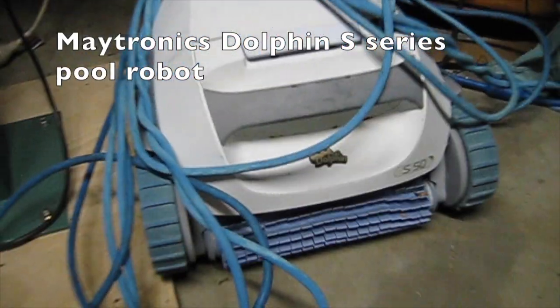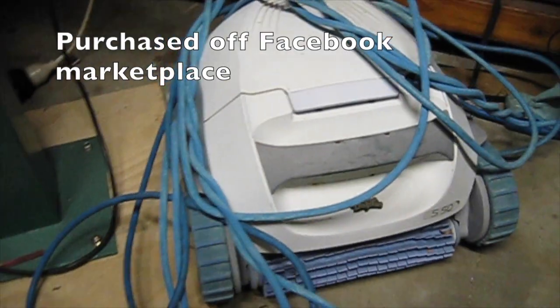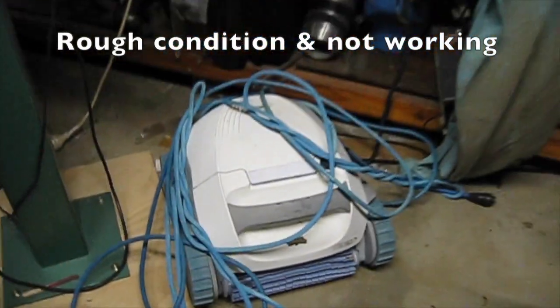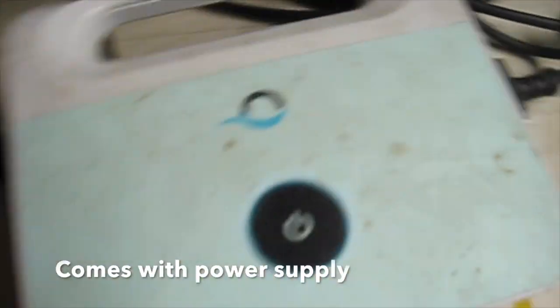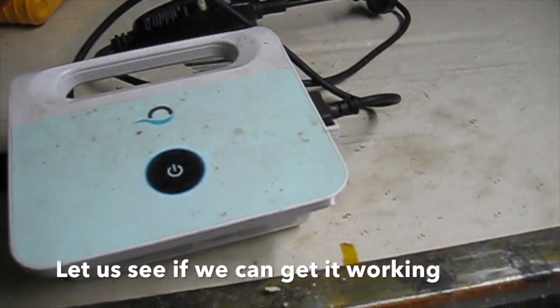We start with a Maytronix Dolphin S series pool robot. We purchased this off Facebook Marketplace. It's in rough condition and not working. It comes with this power supply. Let's see if we can get it working.